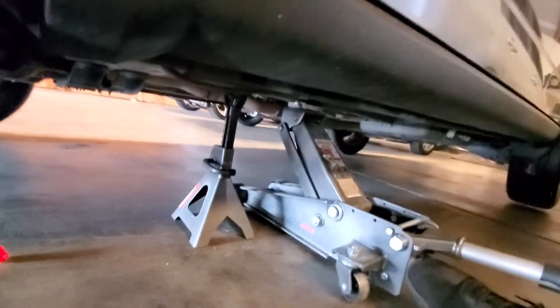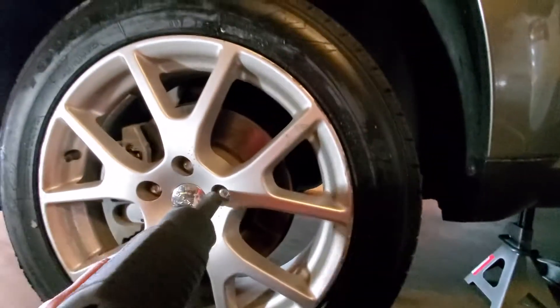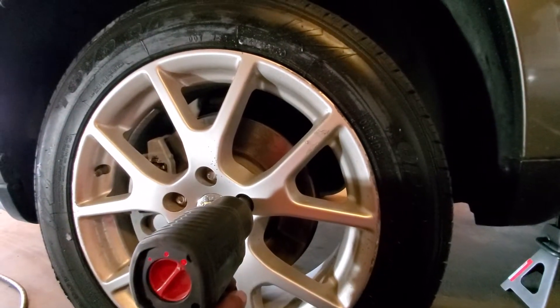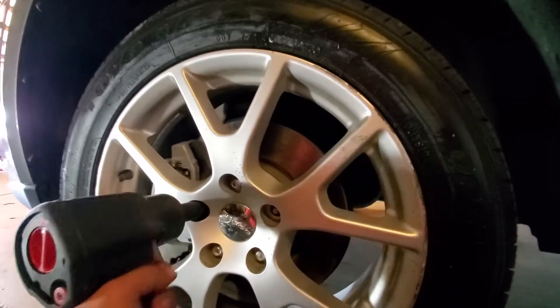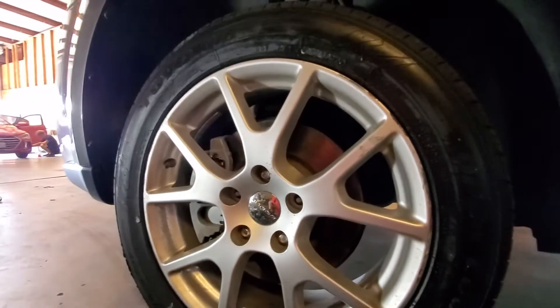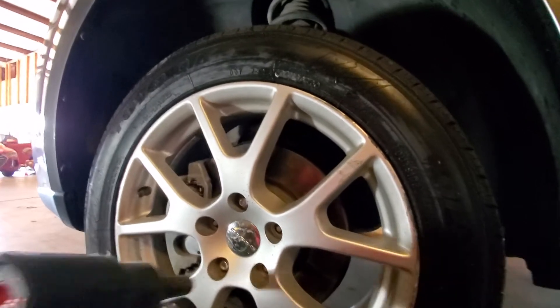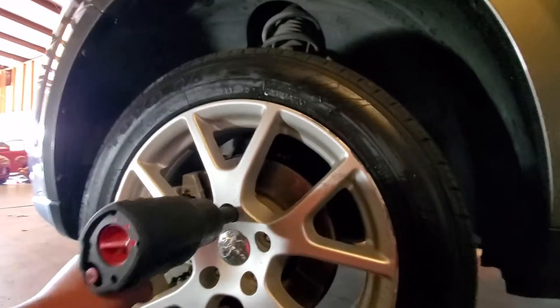I already have my vehicle lifted and secured with jack stands. We're gonna go ahead and loosen this up. We're gonna be using a 19 millimeter socket with an impact to make things a lot easier, using the 19 millimeter socket to remove these wheel lug nuts.